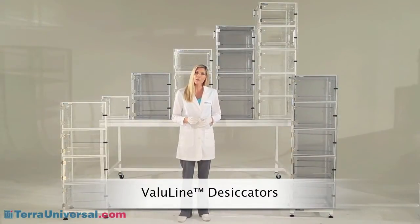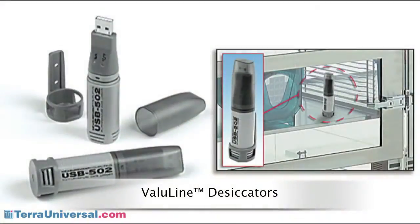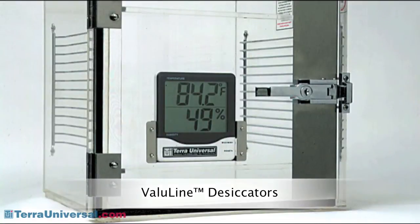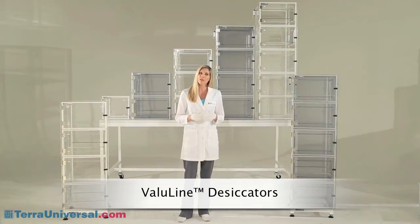Terra offers a couple of humidity monitoring options for use with this and other desiccators. The RH temperature data logger records both RH and temperature at selected intervals over a selected time period from a few days up to months. To view data, you simply remove it and plug it into a USB port on your computer. You can also add an NRH temperature monitor which mounts inside the cabinet to provide a real-time display of environmental conditions. Refer to Terra's library of videos for more information on automated gas control systems available for other Terra desiccators.